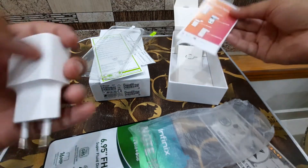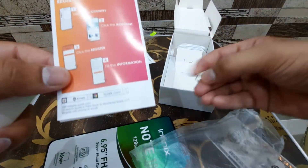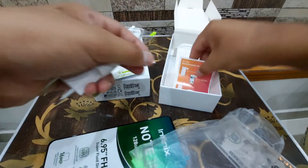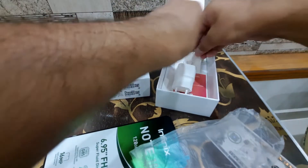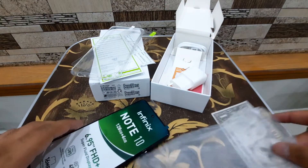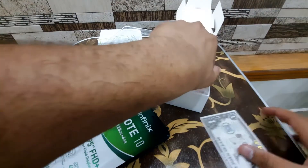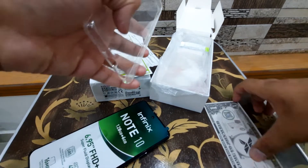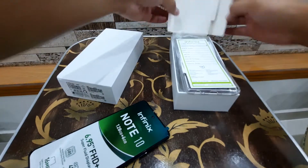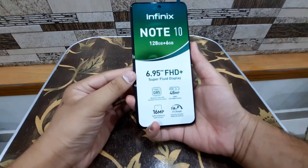The rest is documentation for X Club and similar local things, plus the SIM removal tool. So those are the contents that come with the phone in the box — the screen protector, the cover, the warranty card — it's a nice unboxing experience overall.